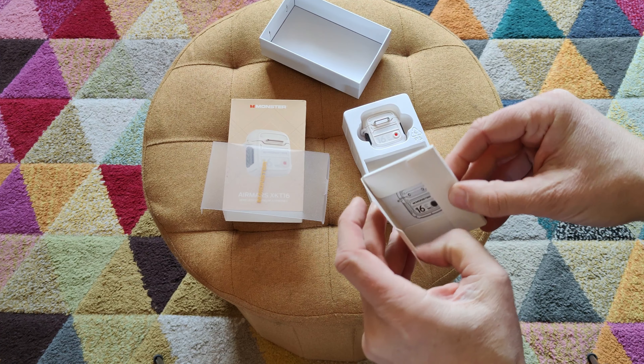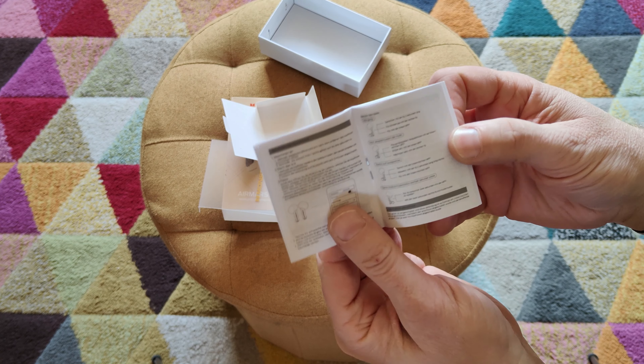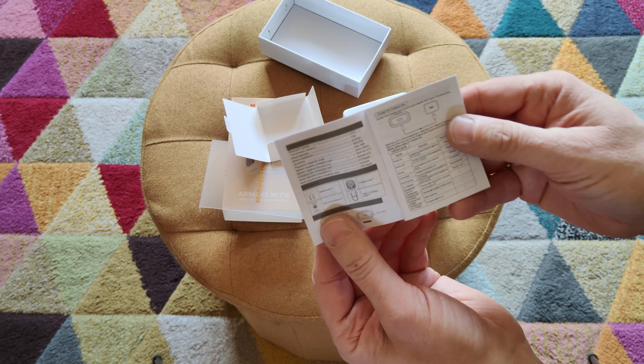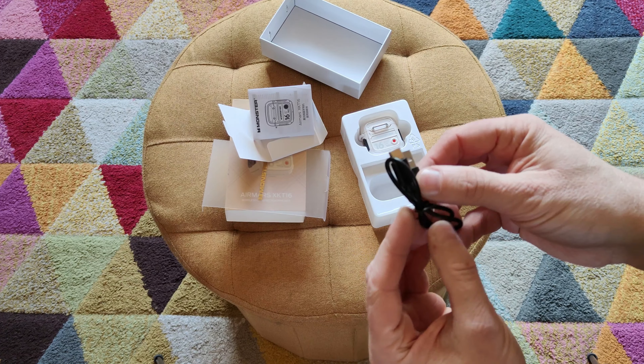Monster is a brand I think has been around for a long time. I remember them being quite big and making HDMI cables back in the day. When I spotted this particular unit on AliExpress, I thought it looked quite compact. The earbuds looked very similar to ones I'd seen before, maybe slightly larger actually.